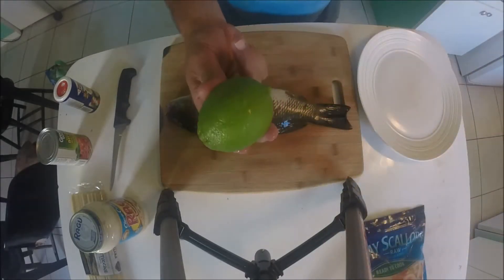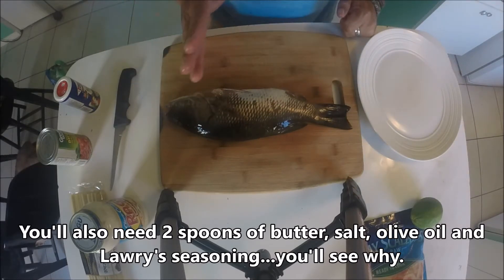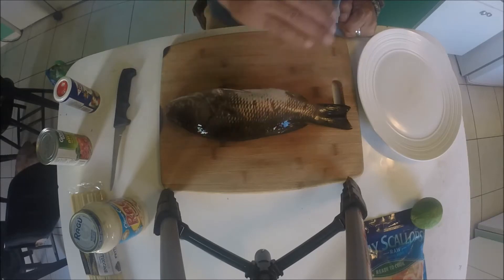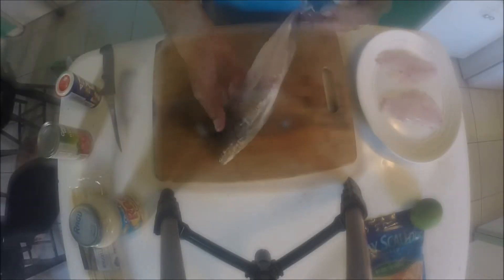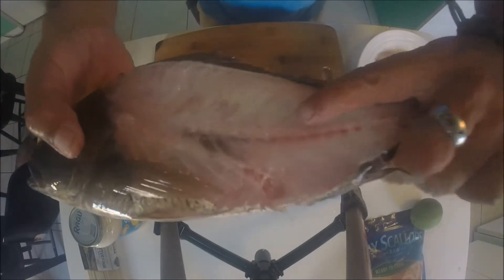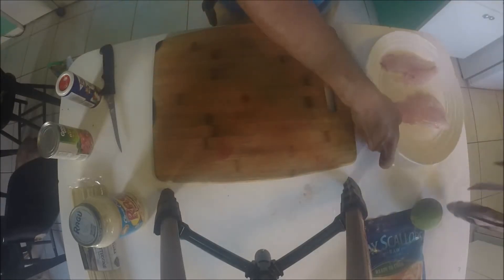We also have bay scallops and one lime. First things first, we've got to get this fish boneless. If you haven't seen my tip of the week, I do show you how to cut these fish and remove all the bones so you have a clean boneless fillet. After I do that we'll go ahead and do everything else. Now that we've filleted the snapper, look how thin I did that — you can see through there to the other side.